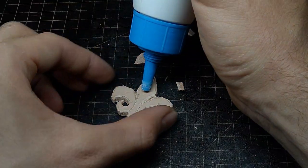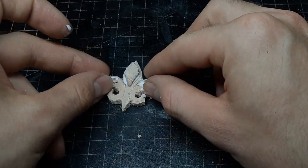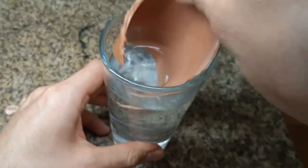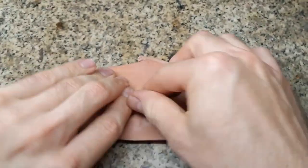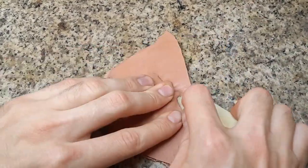I want to get more height so I glue on additional pieces of leather at certain places. Next I use some thin veg-tan leather, moisten it completely, and put it all over the piece. Then I use a variety of stamps and tools to get it just in the shape of the base piece.